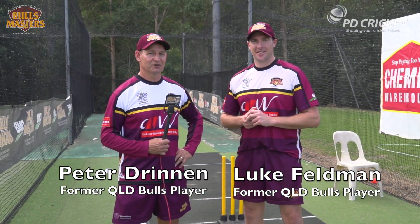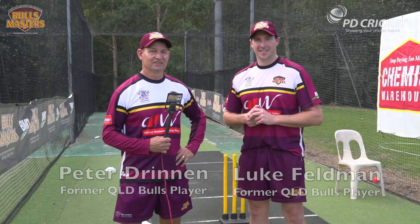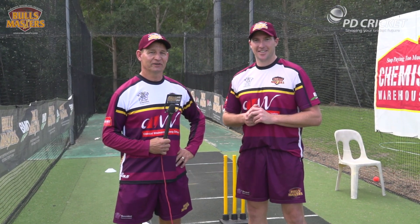Hi, Peter Drennan here with Luke Feldman on behalf of the Bulls Masters and PD Cricket. Today we're going to take you through the fundamentals of pace bowling.